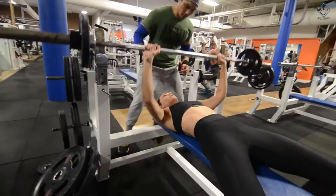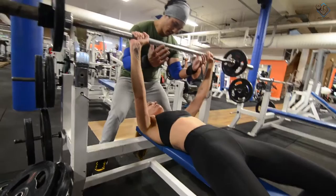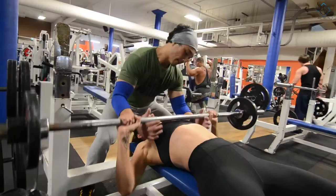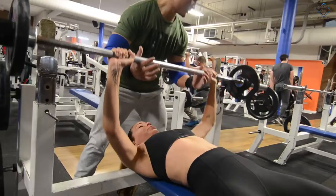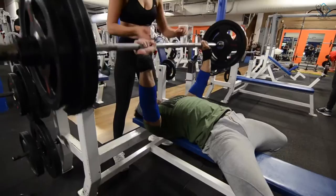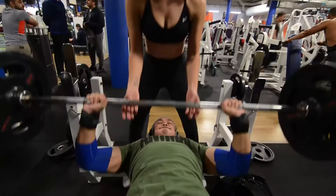Same goes with the females — you also have to control your negatives and make sure the bar properly touches your chest. Take a slow and steady form and contract your muscles when you're going up. As long as you are contracting, hitting the muscle, and stretching the muscle, you will grow.